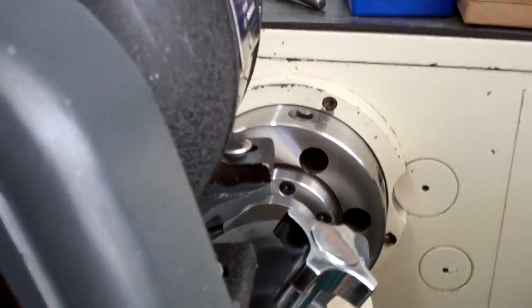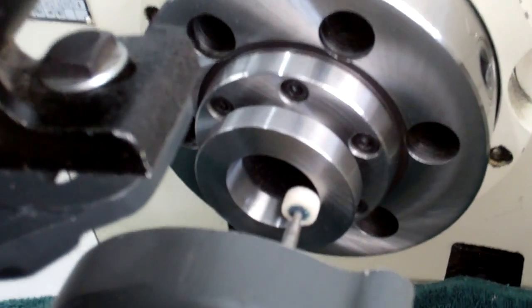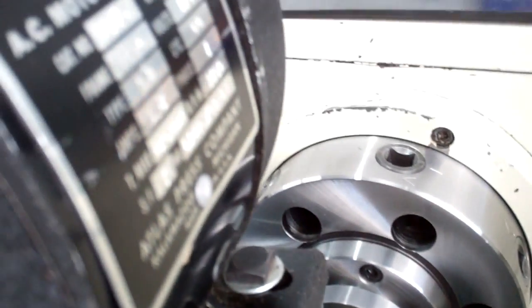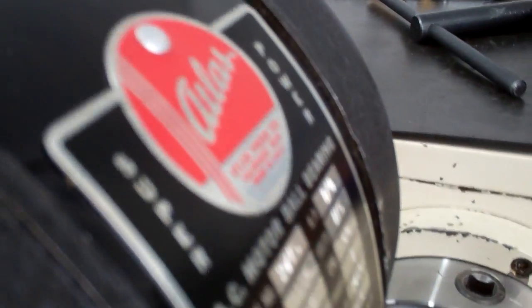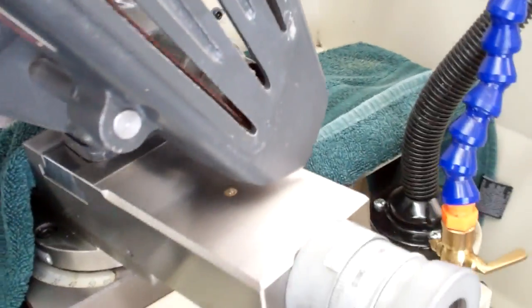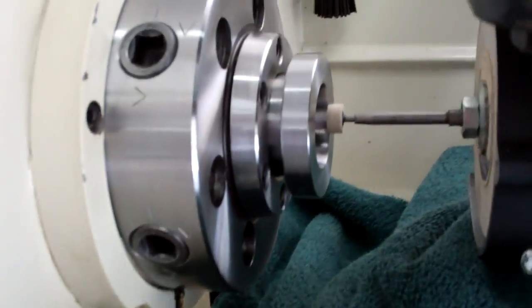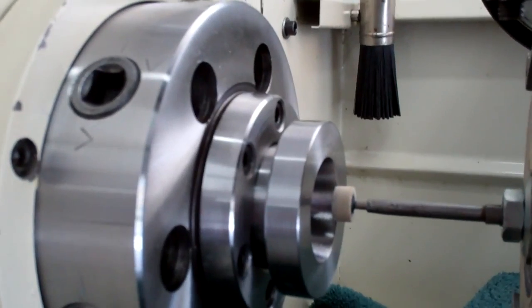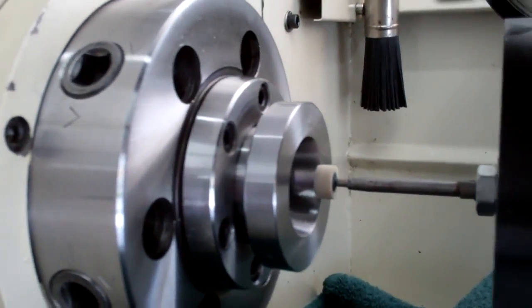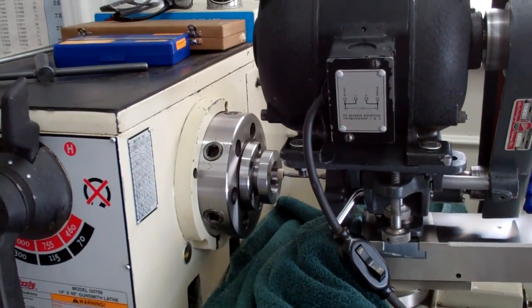I'll get this all broken down and get a dial indicator set up. I'll take you around this side if I can, set a dial indicator up on that again and see what our results were. I know it was a little more than a thou runout with this adapter before. I'll get this all broken down and we'll stick an indicator on it. Be right back.